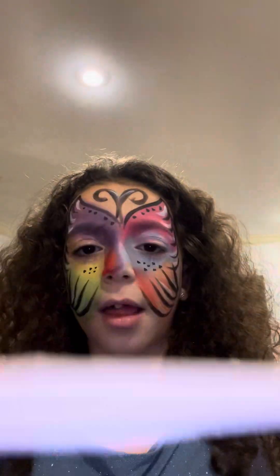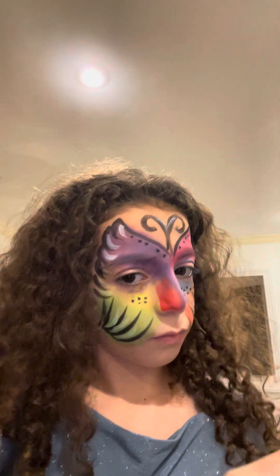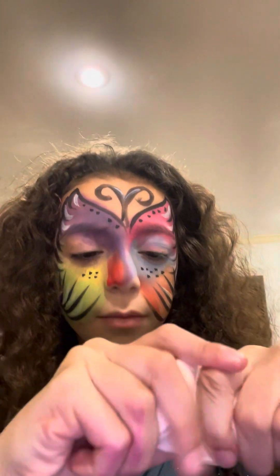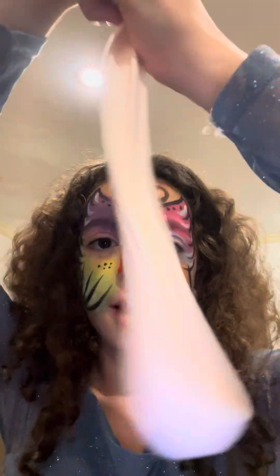Hey, someone. So this is clearly slime I'm playing with right now. The color is light pink. Stretching it.